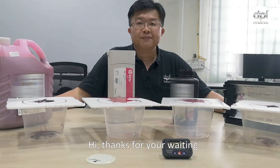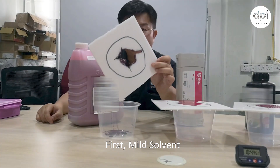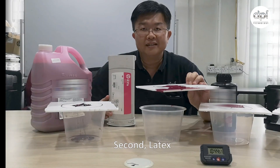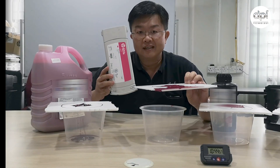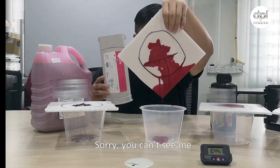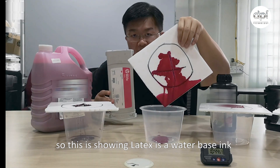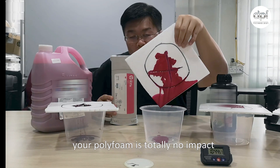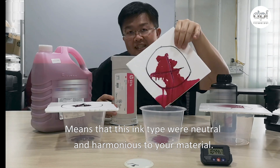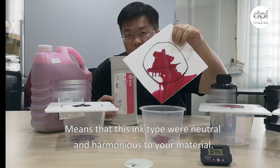Thanks for waiting — now it's time to show you the result. First, solvent: do you see me? Second, latex — sorry, you can't see me. This shows that latex is a water-based ink. The polystyrene foam is totally unaffected, meaning this ink type will not harm and will harmonize with your material.